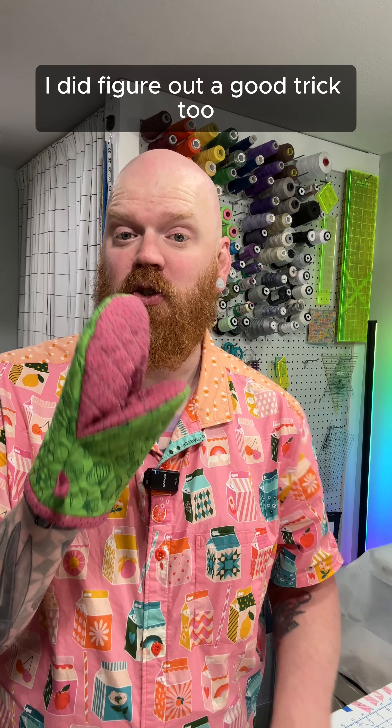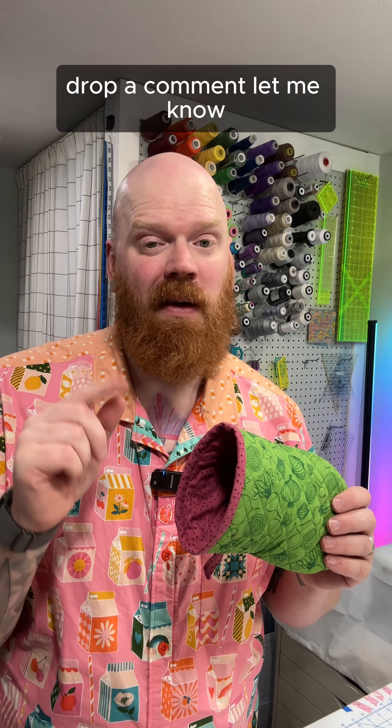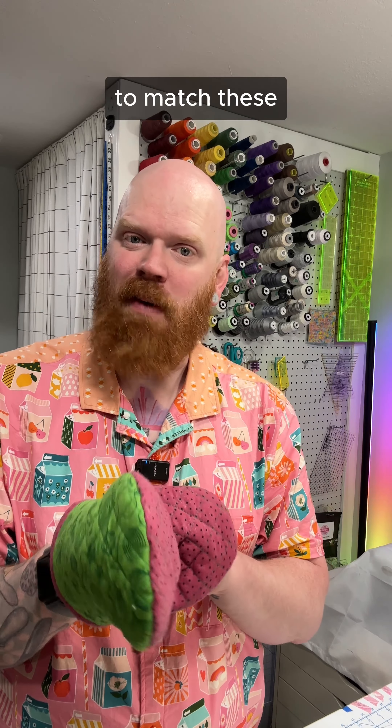I did figure out a good trick so that every time you take this off, the lining doesn't come with it. If you want to see that, drop a comment and let me know. Also let me know if you want to see me making a full-size oven mitt to match these.